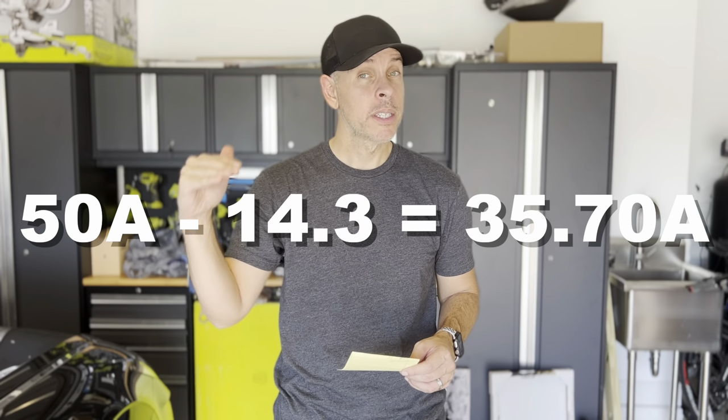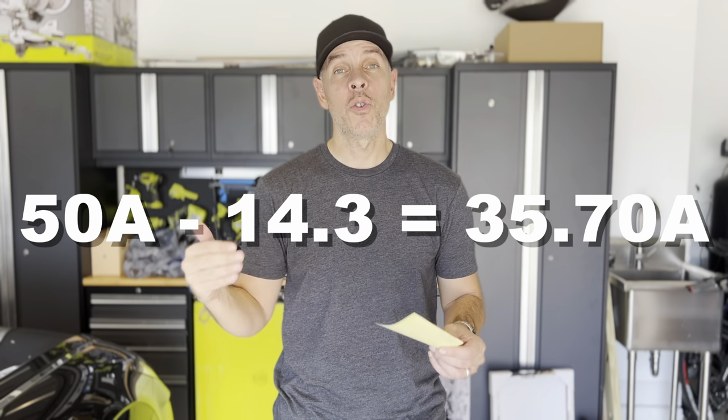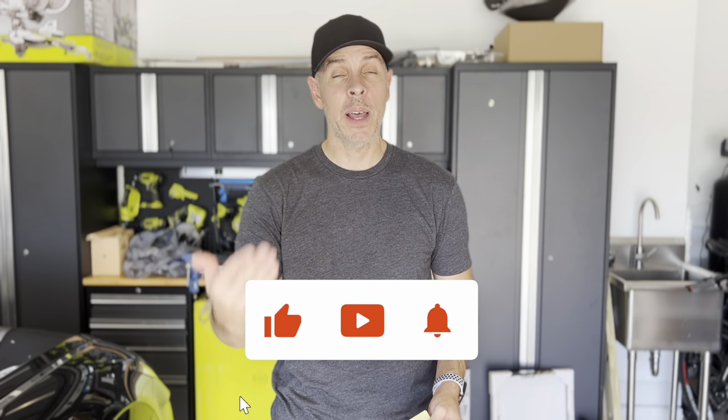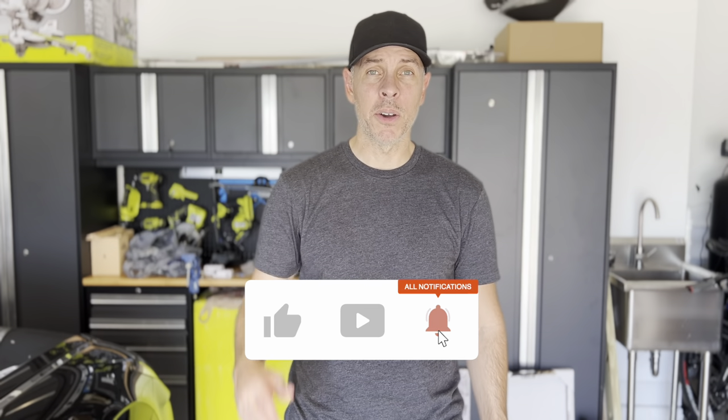Once both units are running, combined amps drop to only 14.3. That means 50 amps from the generator minus 14.3 amps leaves plenty of headroom to run anything else in the house. The EasyStart provides up to 75% amp reduction from your AC units, so it's very helpful. I highly recommend getting one if you're going to use your generator to run your house and AC. I'll leave a link in the description below for the EasyStart and the generator. If you found this helpful, give me a thumbs up, subscribe, and see you in the next video — bye!